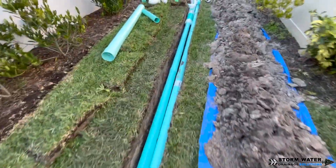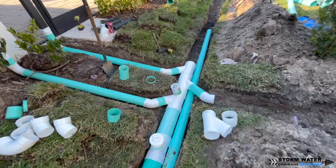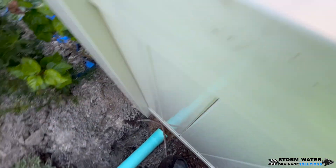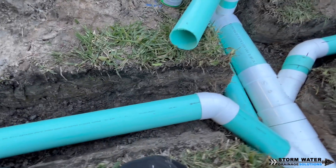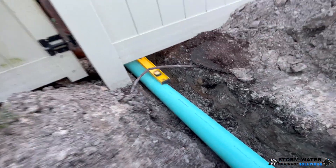As we continue, you can see we're making our way down with our 6 inch main and we have that 4 inch line for the French drain right on the side of it, going to tap that in a little further down the run. Working with PVC is a lot of work — the videos make it look easy and quick, but let's go ahead and show you how long it actually takes.